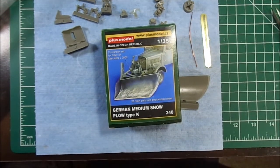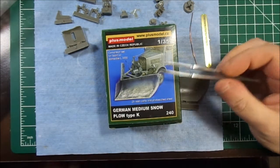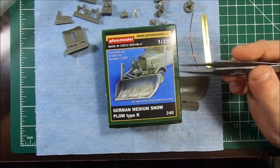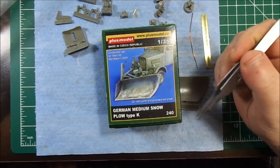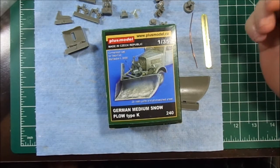Hey guys, I'm going to do a quick review of this Plus Model resin blade, or snowplow blade. I haven't seen many reviews of Plus Model stuff on YouTube, so I thought I'd do one just so, even if you're not interested in this, you can get an idea of what Plus Model does.